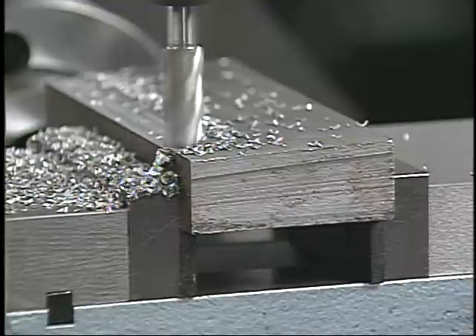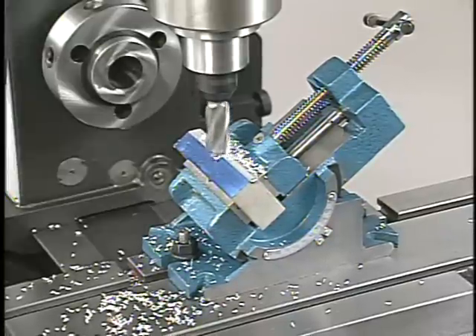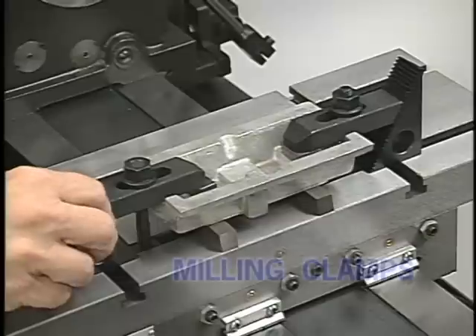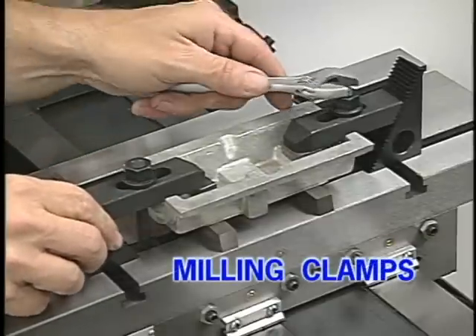Here we're using a set of parallels to raise the work and provide support against the downward force of the cutting tool. Adjustable vises are helpful in holding parts that have to be machined at an angle. Work that's mounted directly on the milling table can be held in place with T-nuts, threaded studs, and strap clamps.